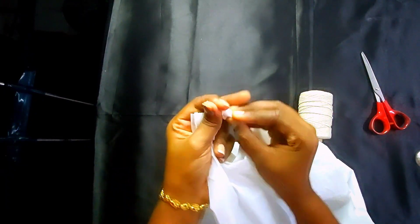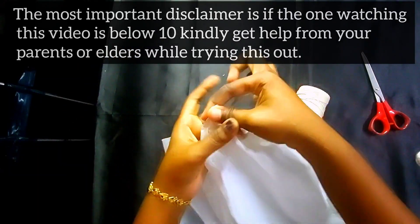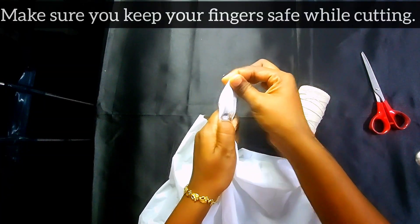The most important disclaimer is: if the one watching the video is below 10, kindly get help from your parents or elders while trying this out. Make sure you keep your fingers safe while cutting.